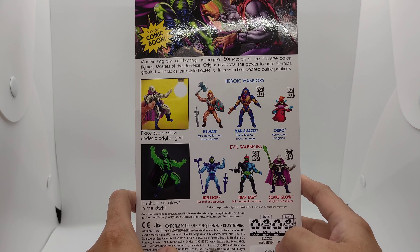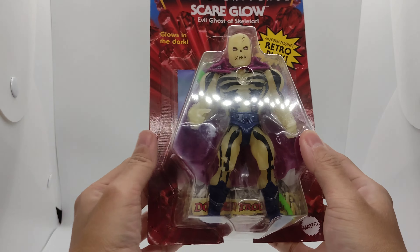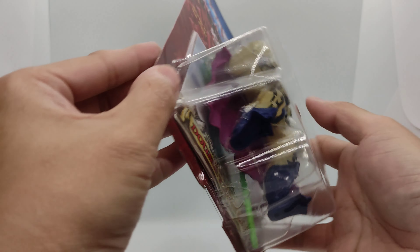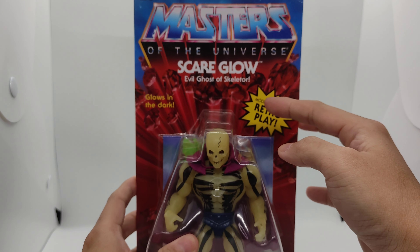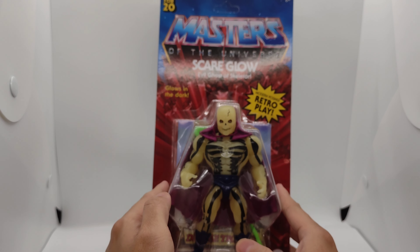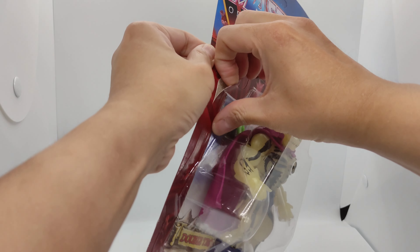Man-At-Arms — all cool. This glows in the dark as well. Right here let's see him up close and personal, still in the packaging. You can see all the stones with the red color, which is traditional to He-Man's Masters of the Universe release.